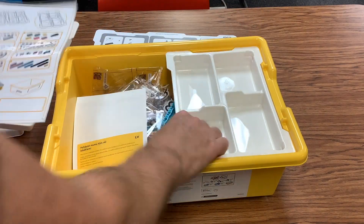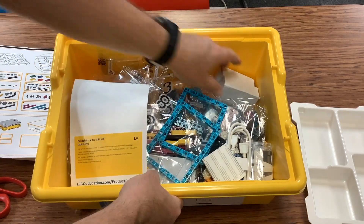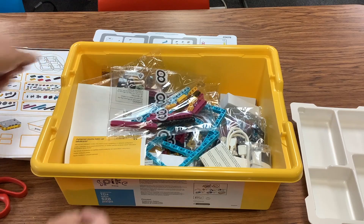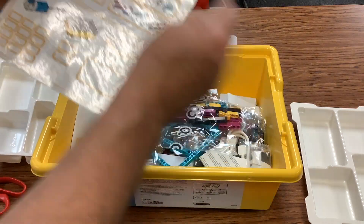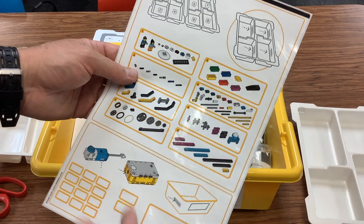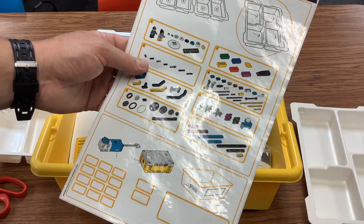You can see everything else you've got in here. You've got motors inside boxes and all these bags. The bags are nicely labeled according to the numbers. I'm going to let you do that and let's move over and talk about the software.